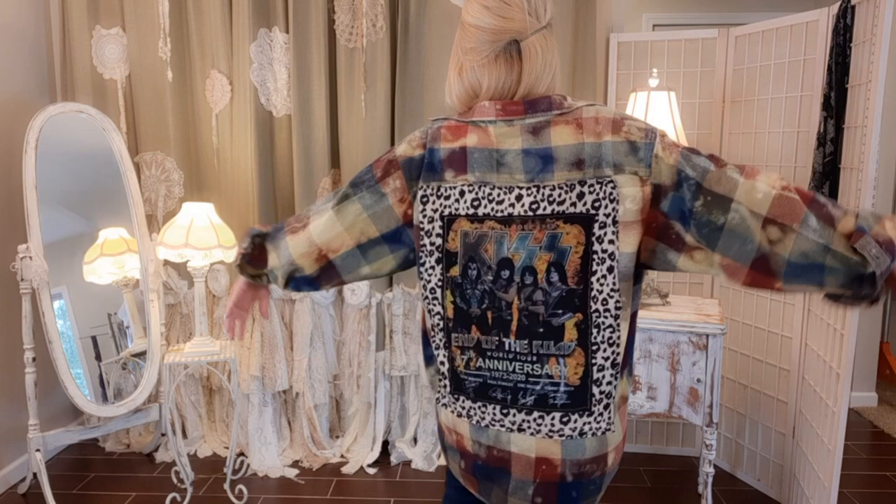Here it is all finished! Cowboy boots — just perfect for fall. Thank you so much for watching!